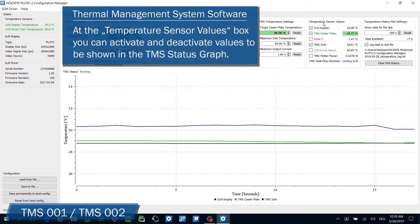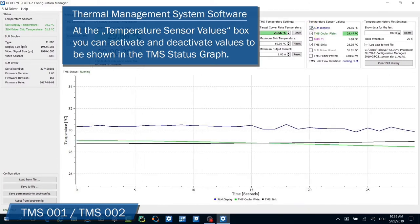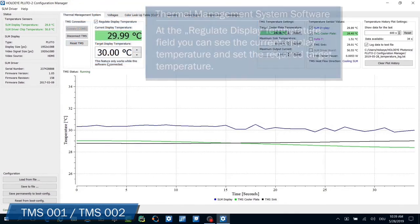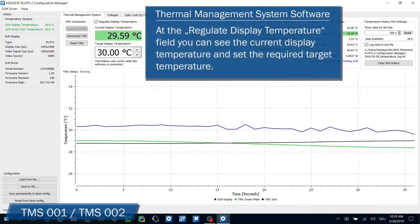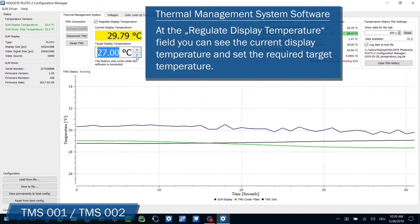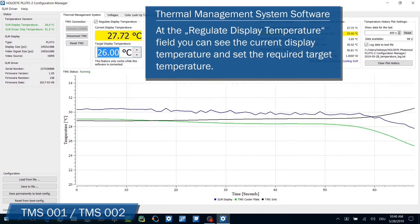At the temperature sensor values box, you can activate and deactivate values to be shown in the TMS status graph. At the regulate display temperature field, you can see the current display temperature and set the required target temperature. To activate the active temperature regulation, you have to check the box on top.